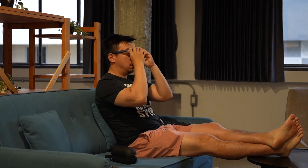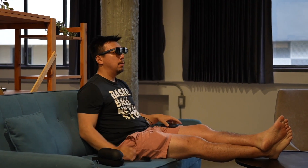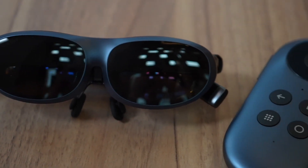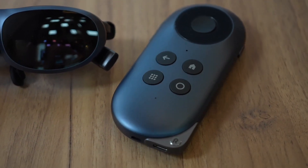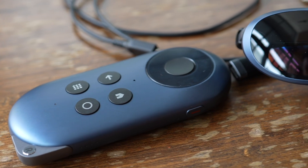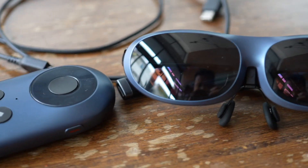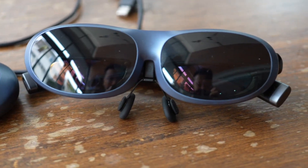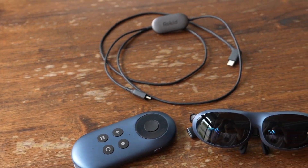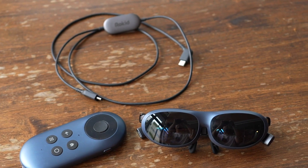You can also use the Rokid Station as a Chromecast — you connect to a phone and then mirror that phone's visuals to your glasses. You may wonder why you'd need that since the glasses can already connect to a phone directly. Well, not all phones' USB-C ports support display output. For example, the Google Pixel Fold actually does not support that, so you can't just plug the Rokid Max into the Pixel Fold. You'd have to go the Chromecast route to mirror the Pixel Fold's visuals to the glasses.